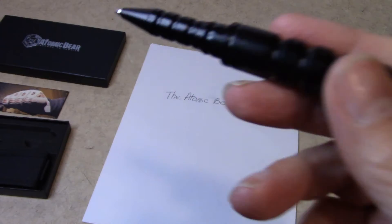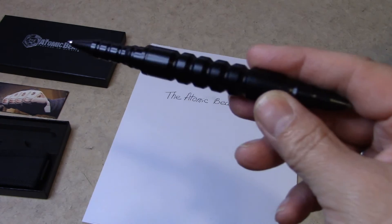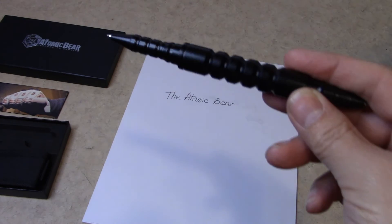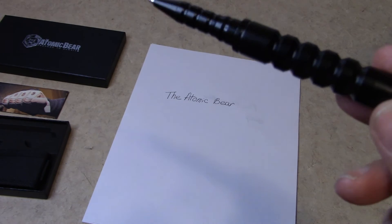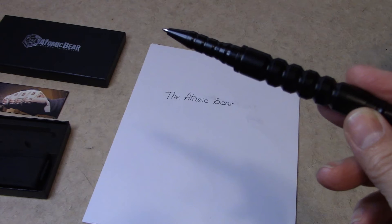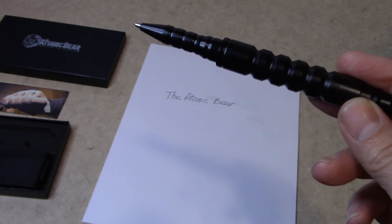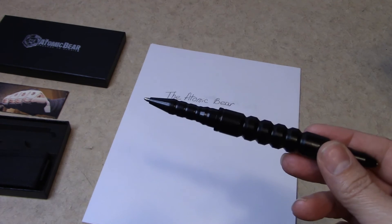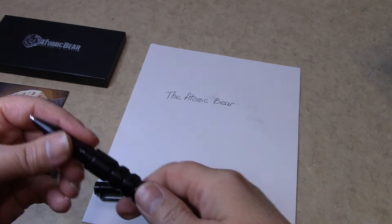But I like the pen — it writes really good. Atomic Bear does honor their warranty. I had another Atomic Bear pen where the ink didn't work in it. I already tried the refill and it didn't work either. I contacted the company, they honored the warranty, then sent me six refills, which was really nice, and those were good.